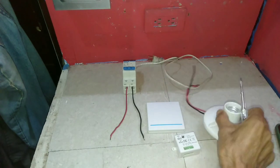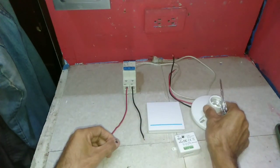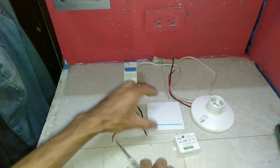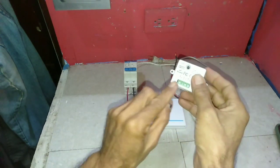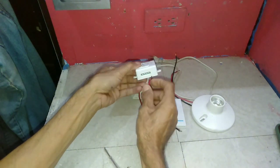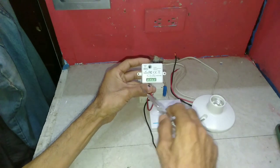Now for the wiring connection. Start from the breaker to the remote. Connect the wire to the first terminal. Screw tightly.